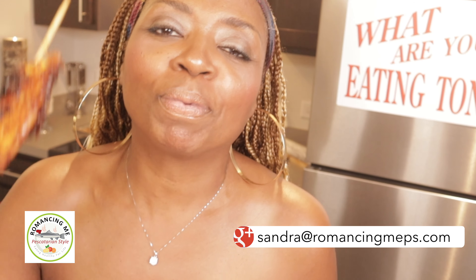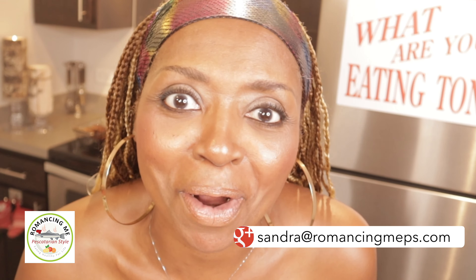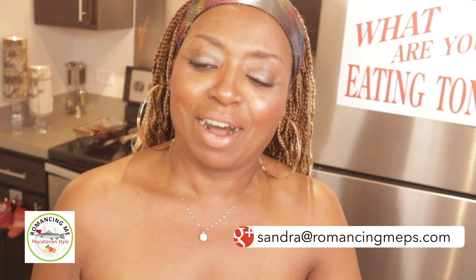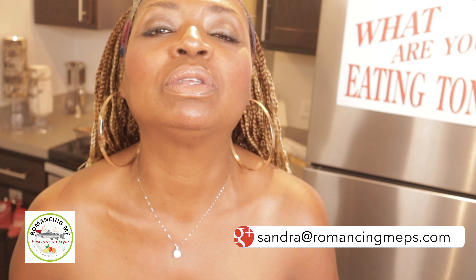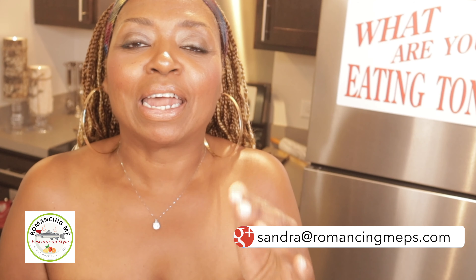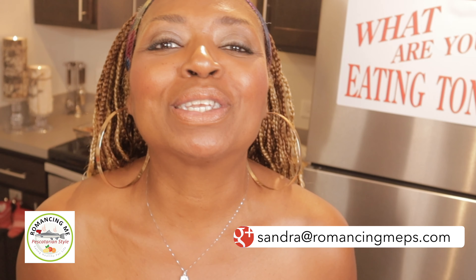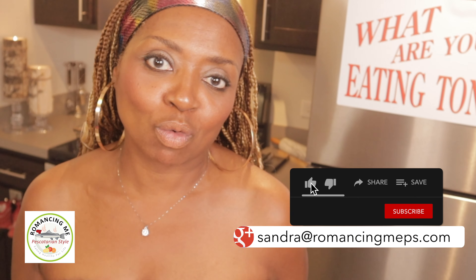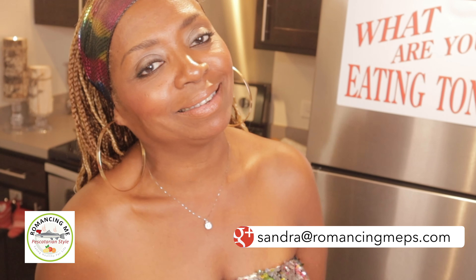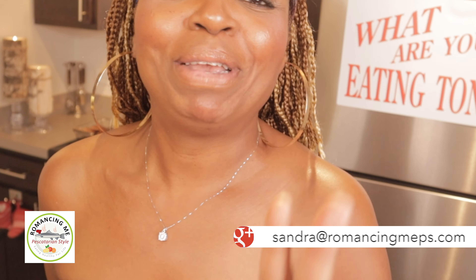Happy holidays to you all. Please add the cinnamon whiskey and licorice grilled pineapples to your holiday menu meal or some derivative thereof. Enjoy it — it's so delicious. I'm going to get off the air so I can finish this one and I'm going to be licking my chops. So take care, thank you for tuning in. Please like, share, and subscribe this video, and hit me up on my email at sandra@romancingmeps.com if you want this menu. Peace out.